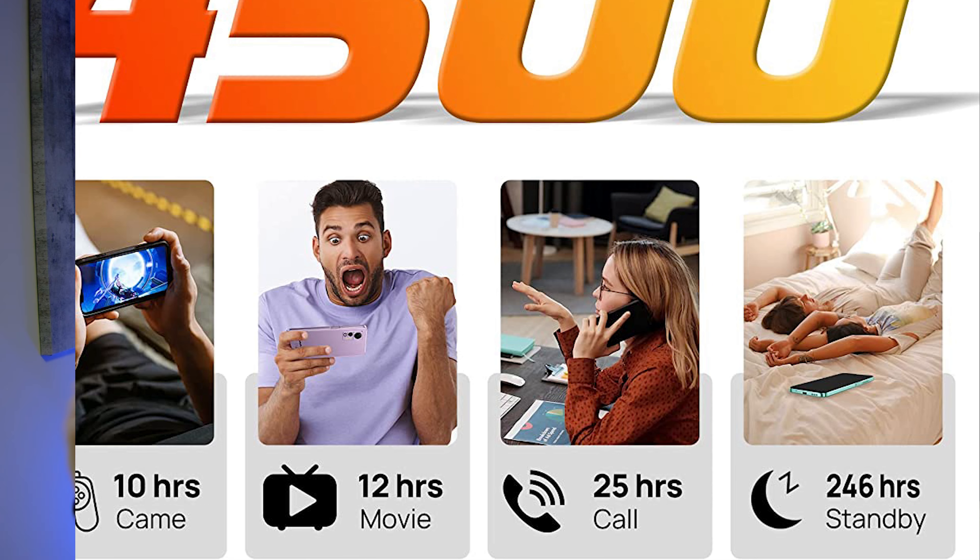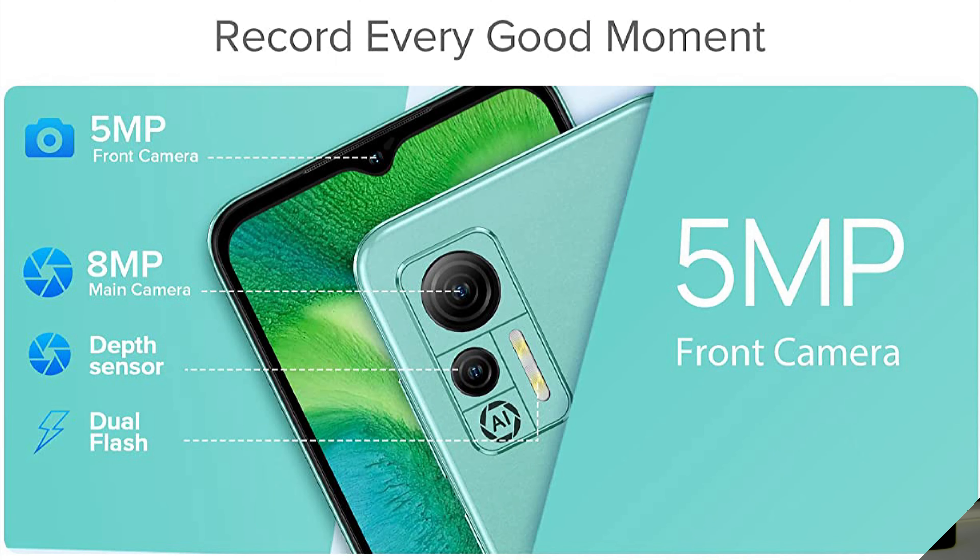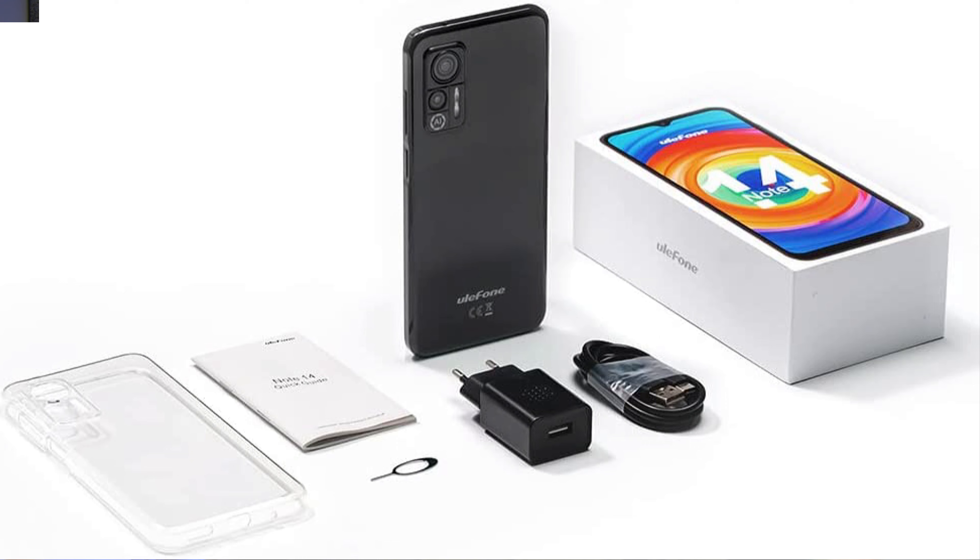The Ulefone Note 14 costs just around $100 and gives you a lot of features like 4 GB RAM, 16 GB storage, support for two SIM cards with Android 12, front and back camera, and a nice battery. With all of this it just weighs around 189 grams, which really isn't a lot.